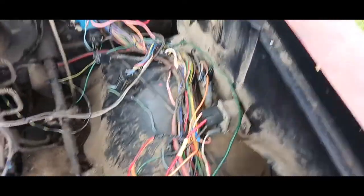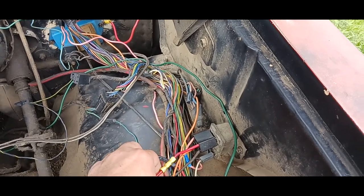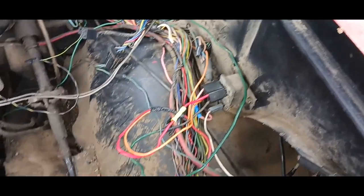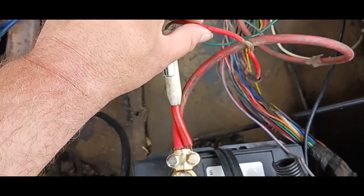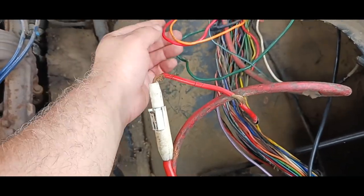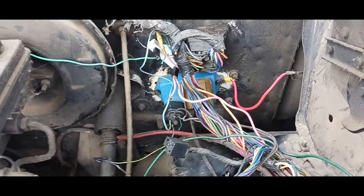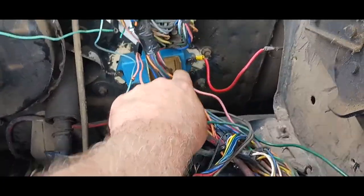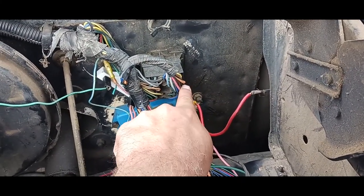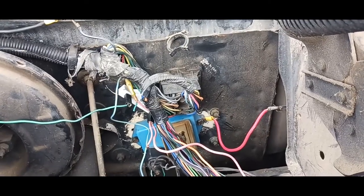This right here, the top of the starter relay — as you can see, that one goes directly to the battery. The orange one, as you can see, goes down into this wiring harness through here. And I do believe that is it right there. So we got that all wired up.